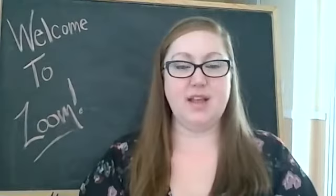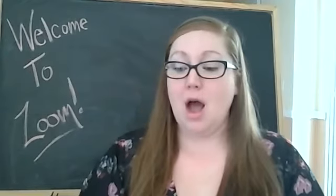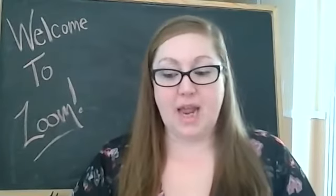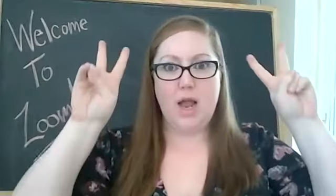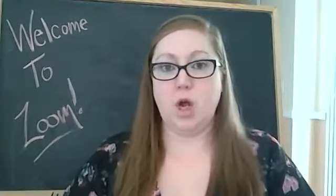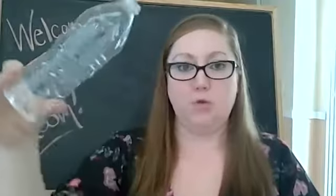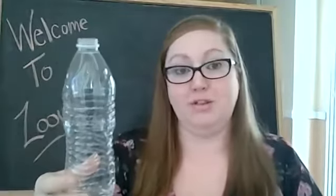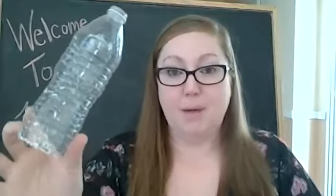Hi friends! It's Mrs. Valdez from the Green Valley Maryhill Preschool. I wanted to show you a video today of how to create an iSpy bottle. This week we're talking about recycling, so we're gonna use an old water bottle that you've poured out and dried out the best you can. That's how we're gonna be making our iSpy bottle.